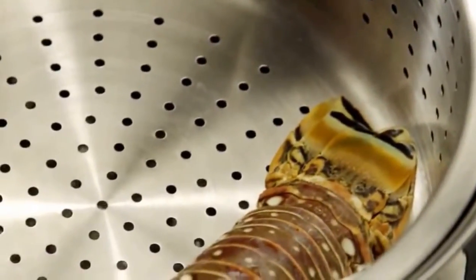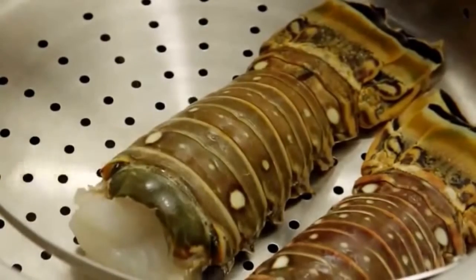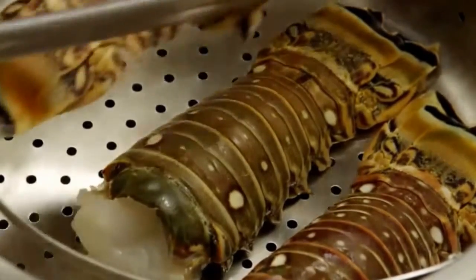Now, use tongs to place four six-ounce lobster tails on the steamer rack. Many AllRecipes members write that steaming lobster tails keeps the lobster meat more moist than cooking them in boiling water. You'll find these in the frozen section of your store.